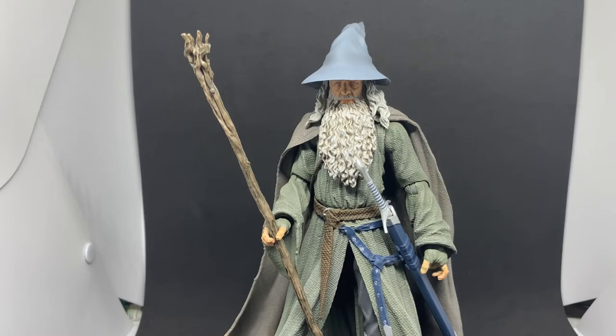They sort of quietly revealed the Uruk-hai Lurtz and Boromir, so they're continuing on with this line. I'm more than happy for them to take their sweet time with it because I really like these figures. If we're going to at least complete the fellowship, I'll be very very happy — so Boromir is another one off the list, which is fantastic. Then Sam, Merry, and Pippin would be fantastic ones to get to afterwards.